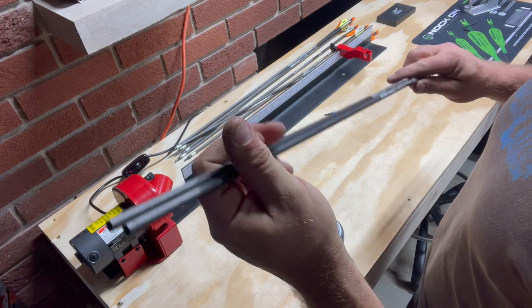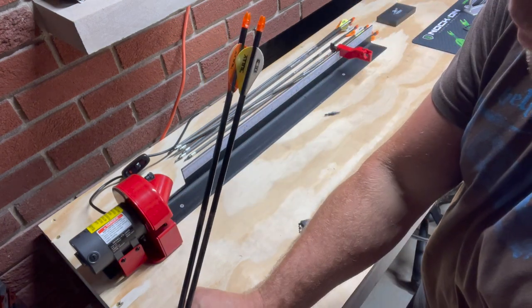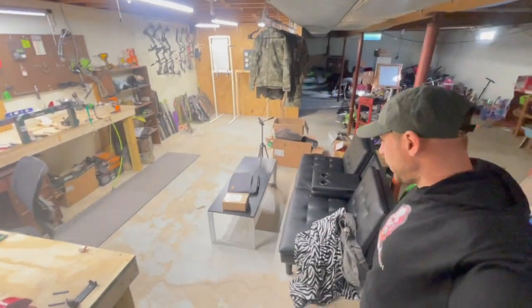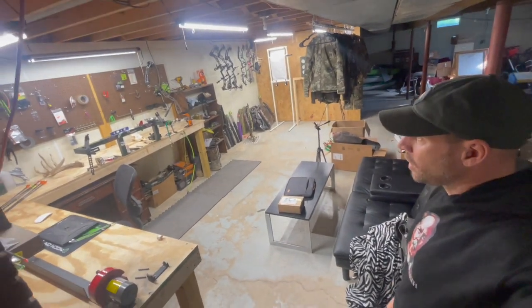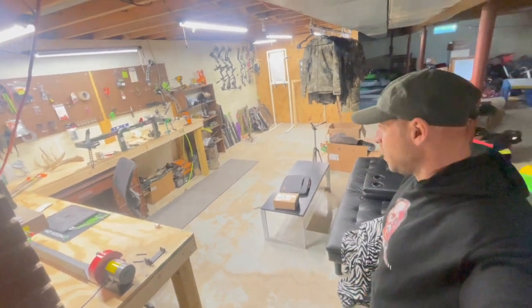Looks pretty good to me, right on it. The shop is pretty much complete, but I still have a mess back there - gotta pick up. I'm really happy with it. I'm sure there'll be some add-ons here and there, but for the most part this thing's done.